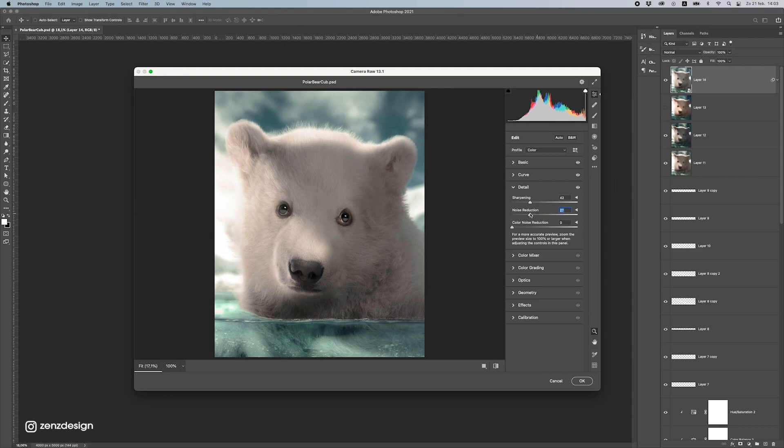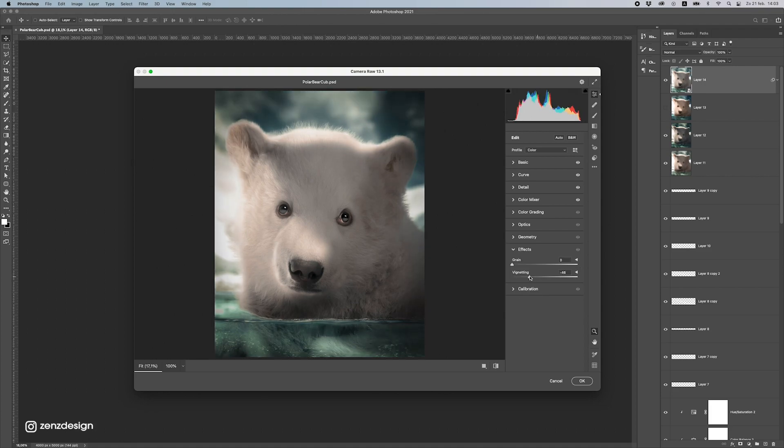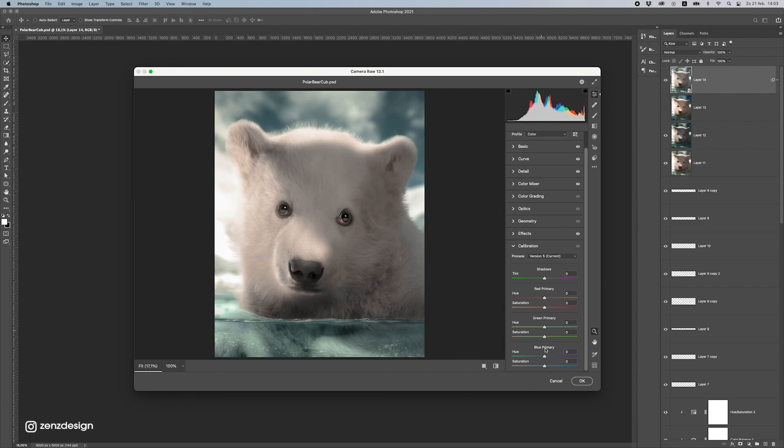Increase the sharpening a bit, and some noise reduction — not too much or else the fur is going to get lost. In the Hue panel I play with the colors to change the mood a bit — let's see the green channel. I don't want it too green; it still needs to be a little bluish, so I'll drop this slightly. Let's see the Vignette — play with these and press OK.